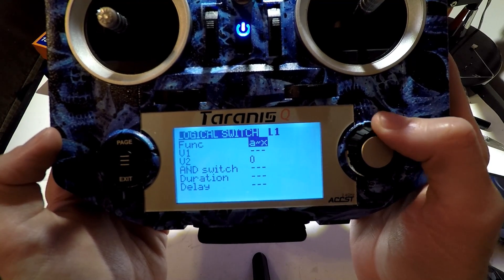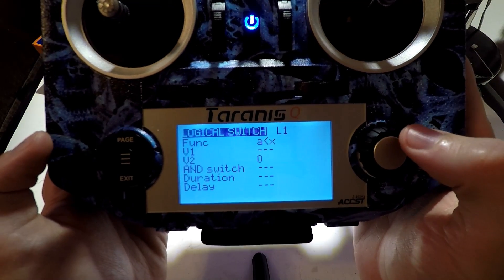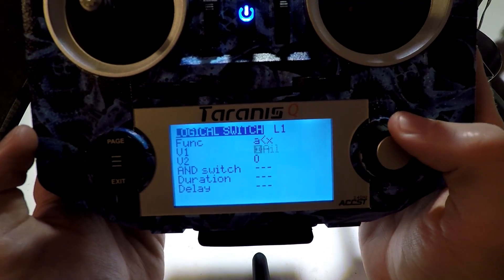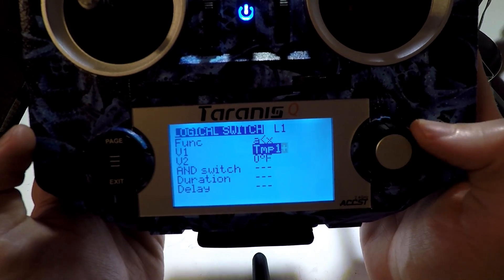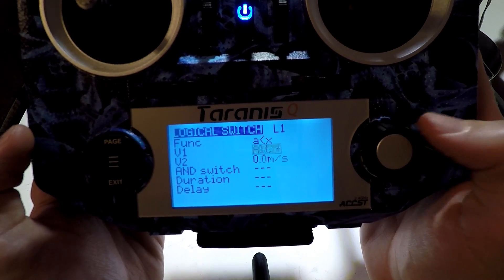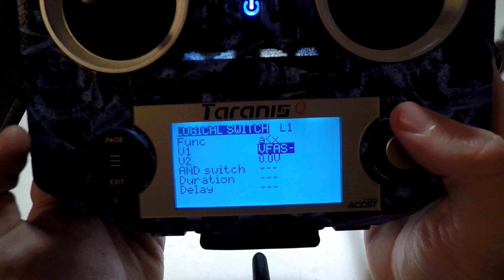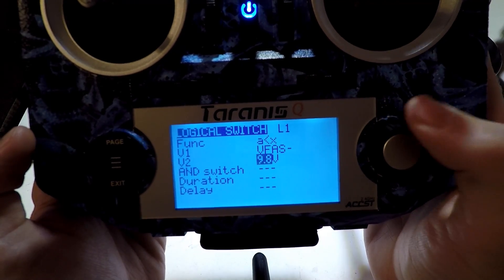For voltage, we are going to do A is less than X, where A is the voltage and X is the actual amount of voltage. So click 'A is less than X.' Then for V1, we want to choose the voltage sensor. You do have to have telemetry already set up — we've done that in a separate video, so look in the description for the playlist link. Okay, so VFAS. I notice I picked VFAS minus — you don't want to do that. Just pick VFAS, no minus sign, no plus sign, or else it's not going to work.